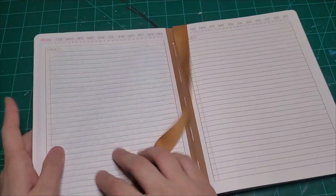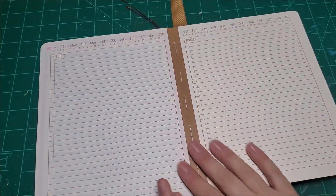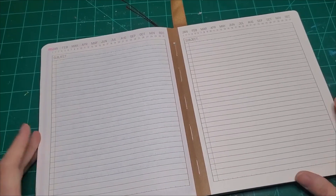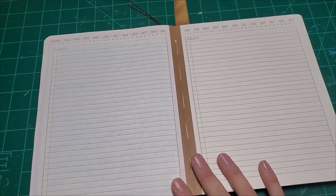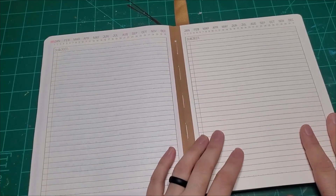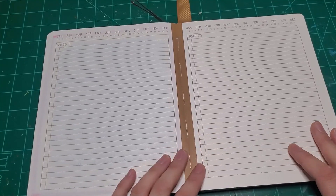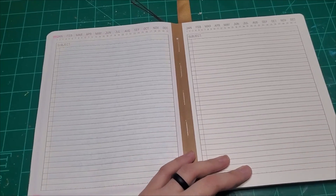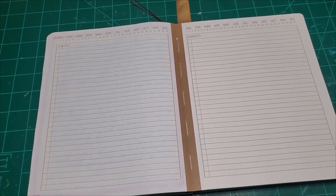Today I thought it would be fun to prep a couple journal pages with you guys. I haven't prepped journal pages in a while. Recently it's been like, if I get to a page and it's not decorated, we're just gonna write and that's completely fine. But I want to go ahead and get a couple pages ready so I won't have blank pages in the next couple days. I have all sorts of stuff around me, so we're going to be pulling from a bit of everywhere.